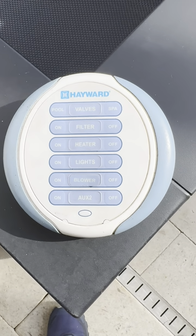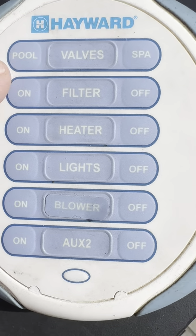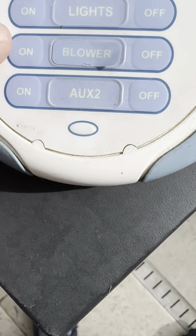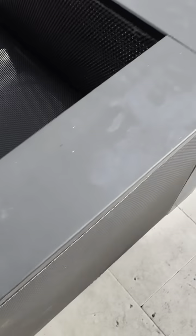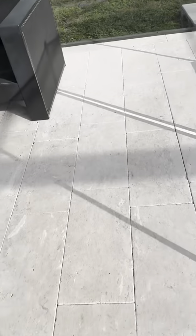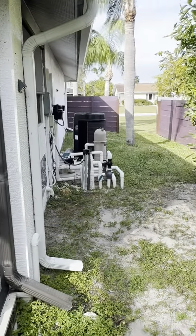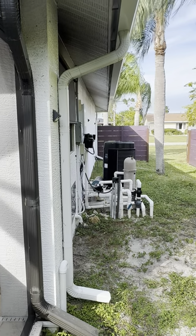To turn on the pool heater: filter on, heater on, blower on. The unit right there — the fan will be blowing, and that means it's heating up.